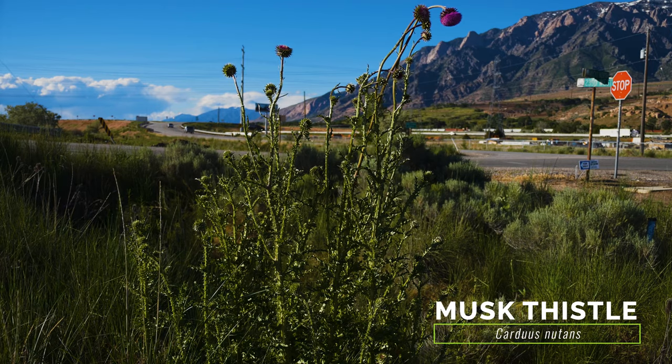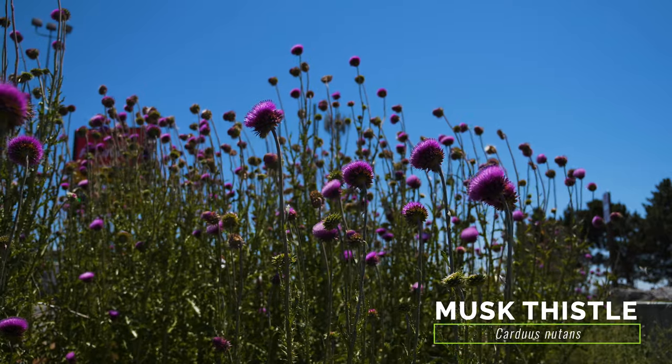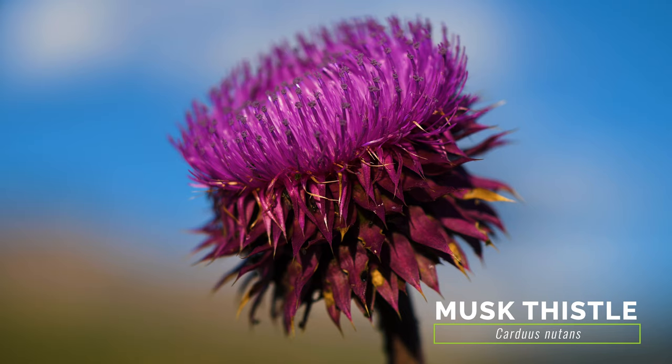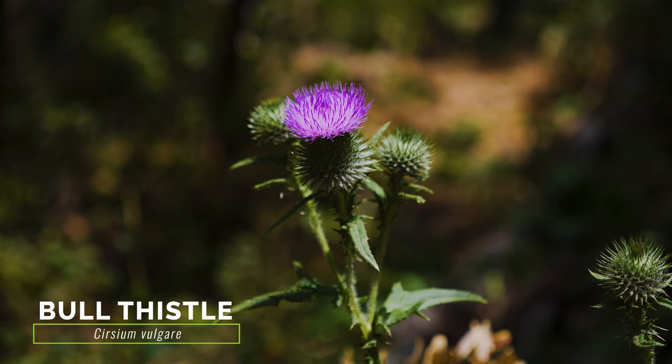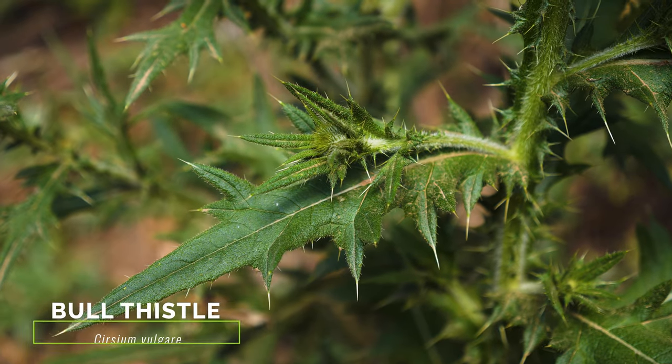The exotic musk thistle grows large as well, but its flower heads are about three inches in diameter and occur solitary at the ends of stems and branches. The flower head bracts of musk thistle are also larger and triangular. The exotic bull thistle has flower heads similar to Scotch thistle, but bull thistle grows much shorter and has smaller, more needle-tipped foliage.